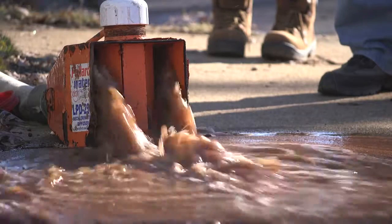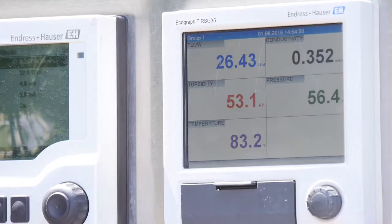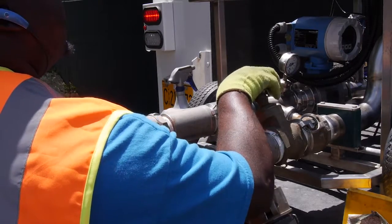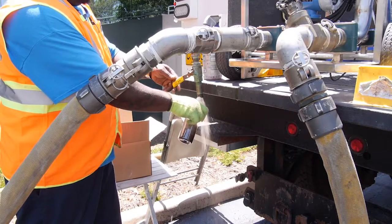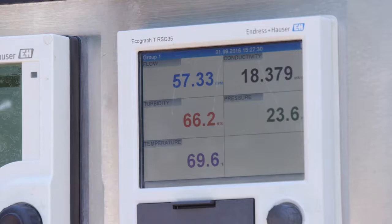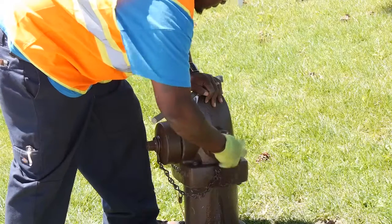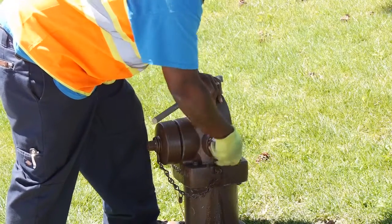As the ice pig approaches the outlet, monitoring equipment will indicate falling water temperature and rising conductivity from the salty water of the melting pig. The operator controls the flow rate and collects samples of the ice at regular intervals for later analysis. Flushing continues until temperature, conductivity, and turbidity return to pre-flush levels or better. The system is then returned to service without the need for disinfection.